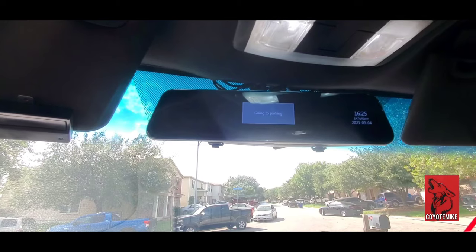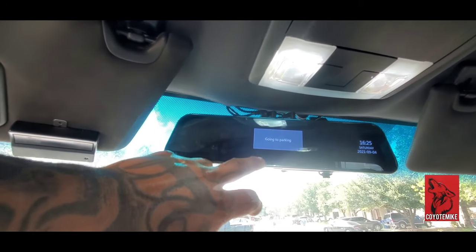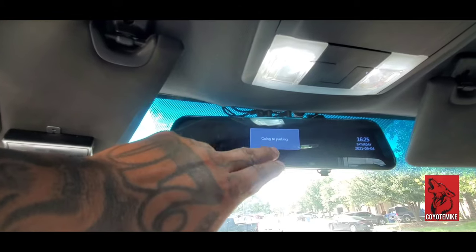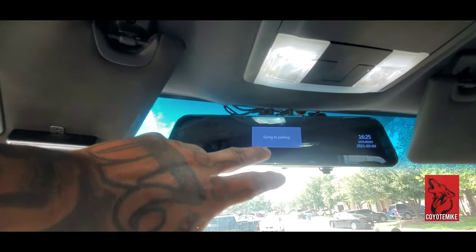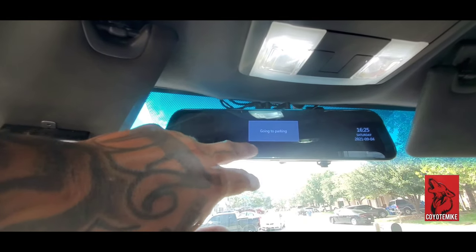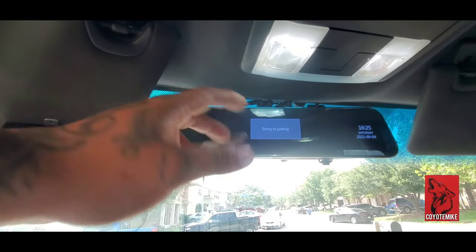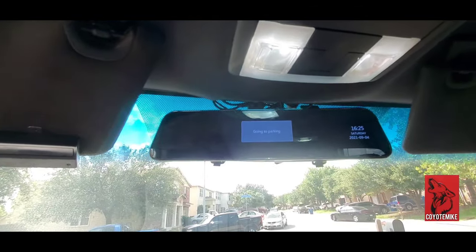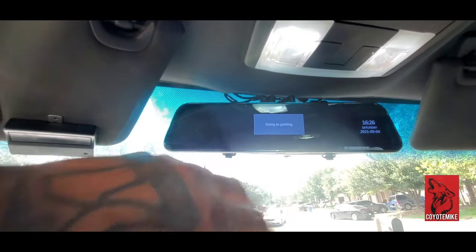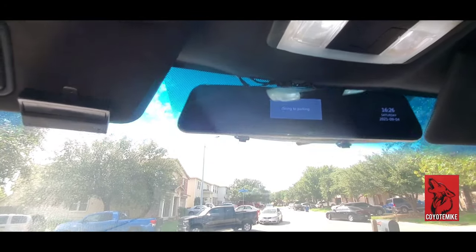Long story short, I'm rethinking of buying a different one because the camera does come in handy — do not get me wrong. Some of you may not experience this, but this is already the second brand new unit. The first one just wouldn't even come on, it would just flicker, and now I'm getting this 'going to parking.' I don't understand what's going on, but I think I'm about done with this VanTop dual rearview dash cam.